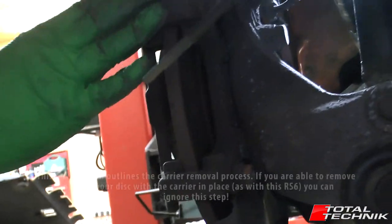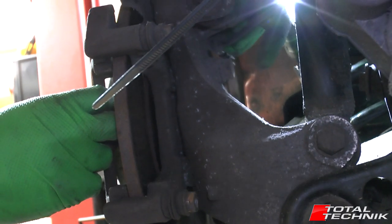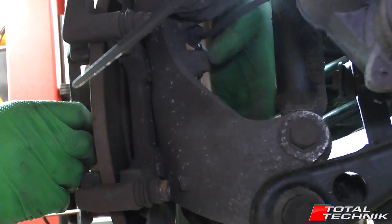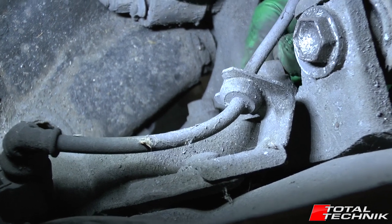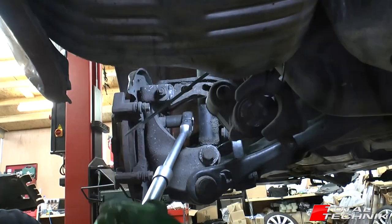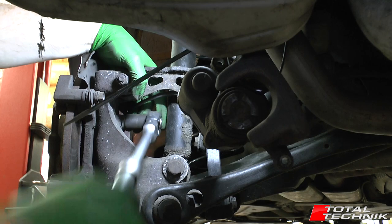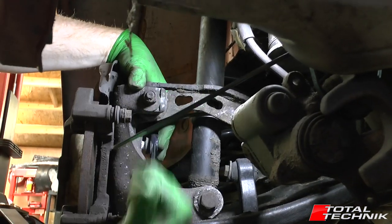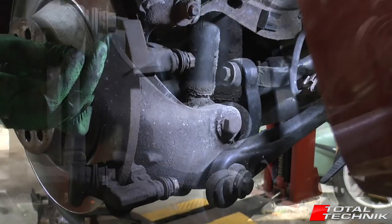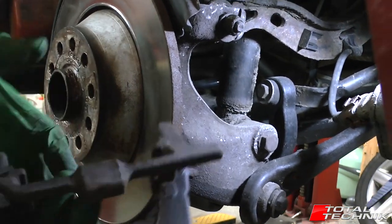Next, identify the bolts for the carrier. You can see the top one quite clearly looking in behind — they are size 18, so they're quite chunky. The bottom one is hidden in behind, but if you're looking from the top you'll see both of them. So that's the carrier removed.